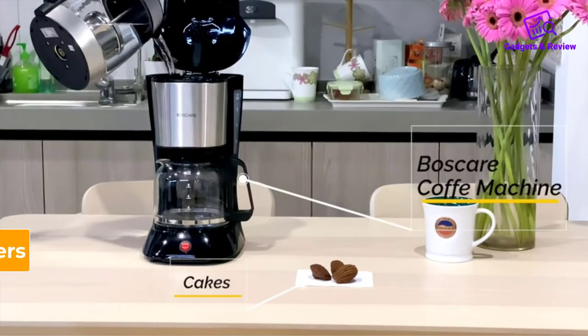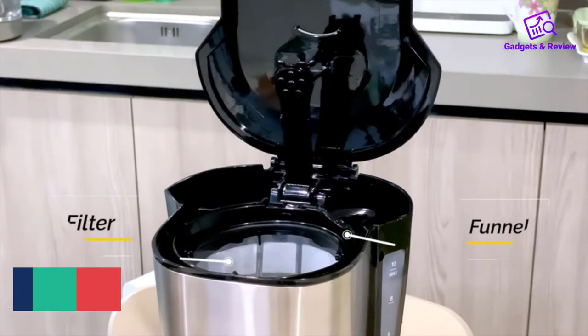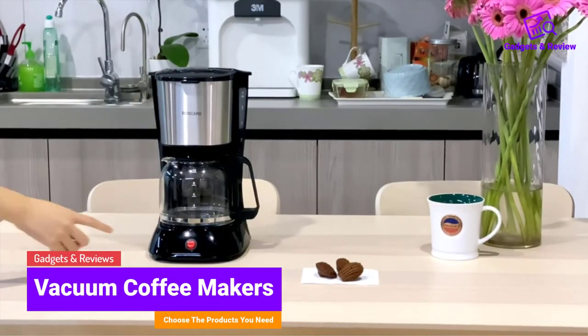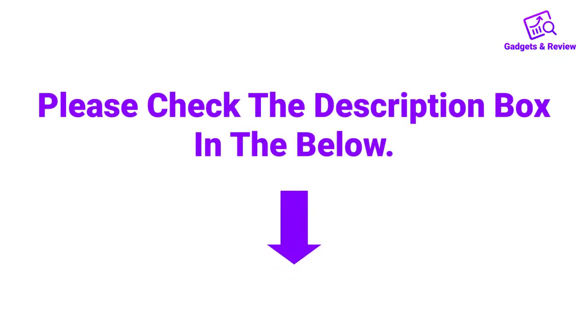Hello friends, I hope you are looking for the best vacuum coffee makers. In this video we will discuss vacuum coffee makers which are best sold and achieve top rated reviews from customers. If you want more information and updated pricing on the product, please check the description box below.